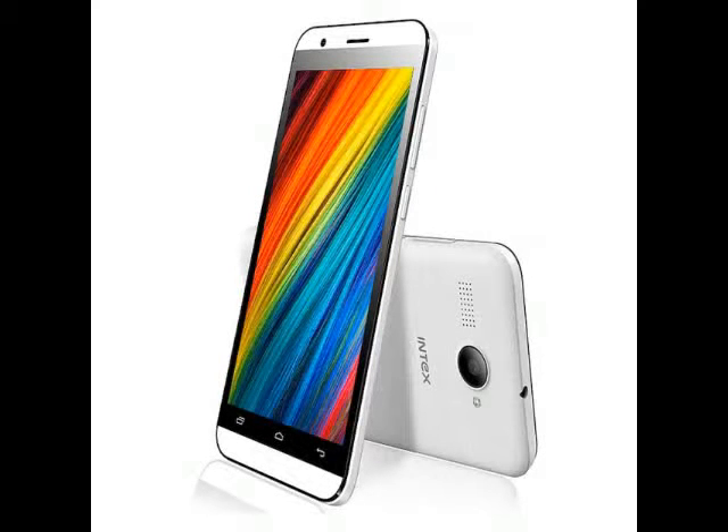Intex has introduced a new budget smartphone, the Aqua Young, which is now listed on the company's website. Priced at ₹5,090, the smartphone can be expected to be made available in the Indian market in the coming days.